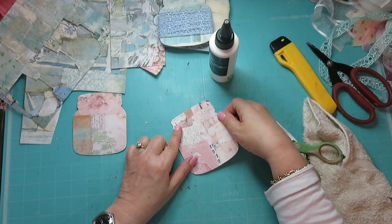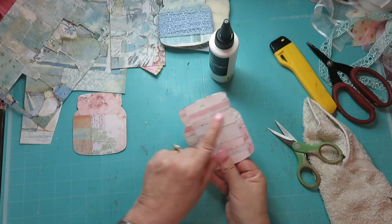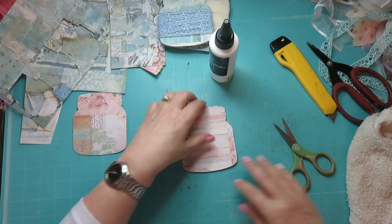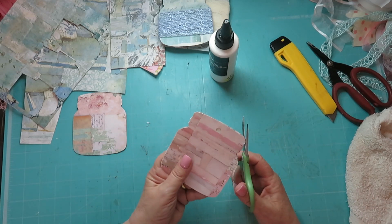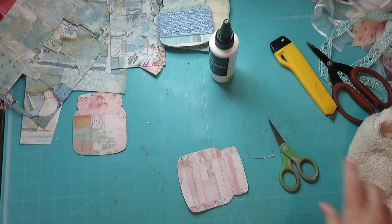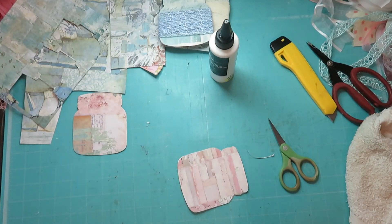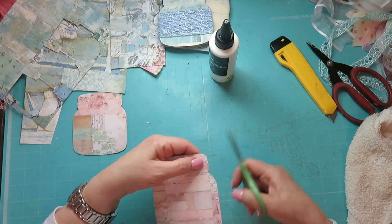Then you just glue it straight on and there's your little repurposed tags. They're lovely and firm, which are perfect to use for laces and ribbons. You can even distress the edges if you want. I'm not going to bother with that - it's purely just to try and neaten my laces. You can see this is my bag where I have the laces - they're on cards but they're ugly, so I thought I want to put them in my little suitcase.